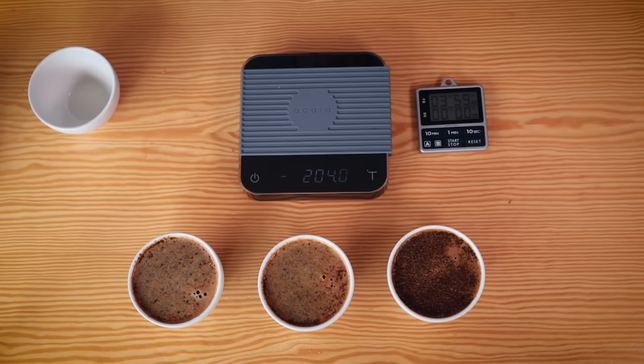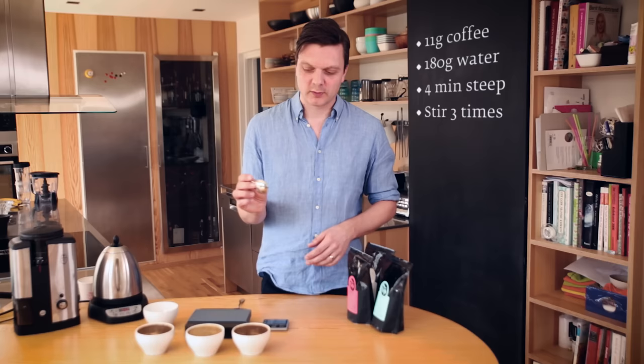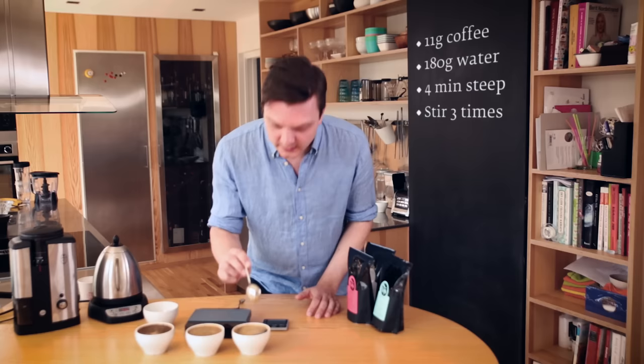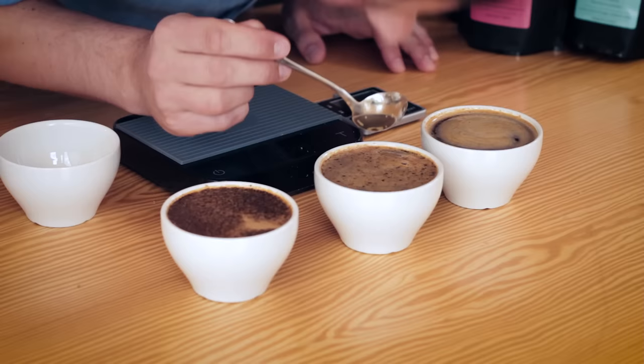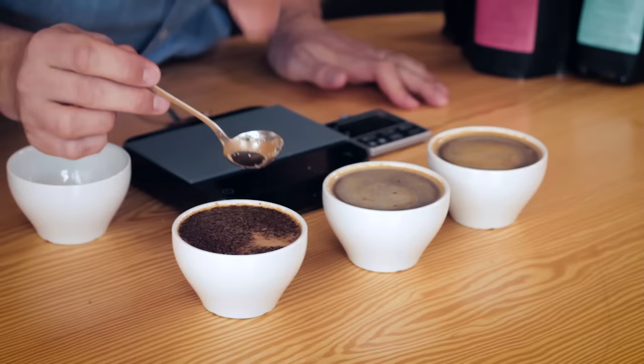We're going to leave this for four minutes to steep, then stir the crust and skim, and then start to taste. It's been four minutes now. When you stir, be very consistent — stir the same amount in each cup. The standard is three times across the surface, which is the SCA standard, but do whatever you want as long as it tastes good. If you grind very coarse you need to stir the bottom, but I'm just going to do the top here. This one smells extremely fruity, this one smells a little bit more herbal.